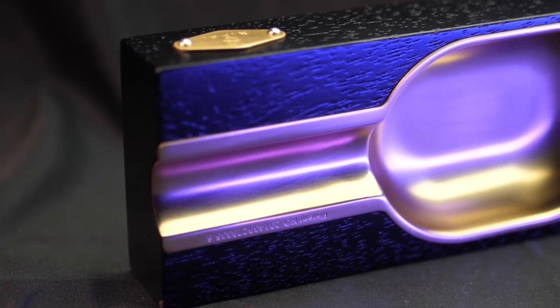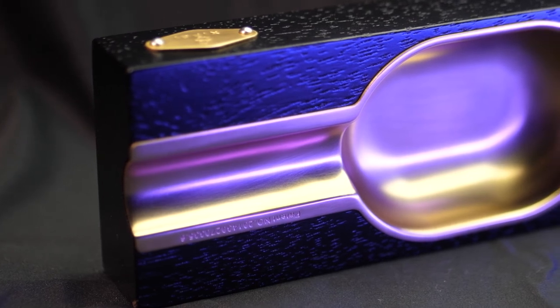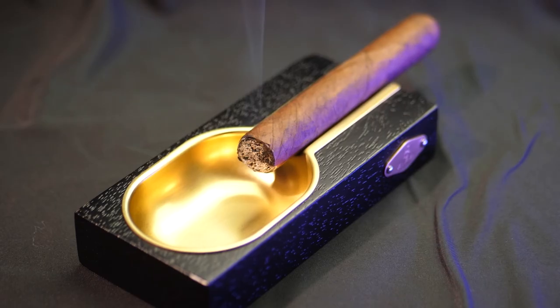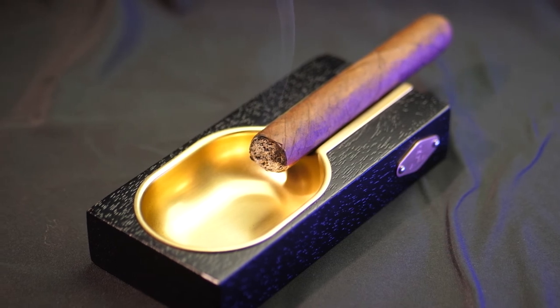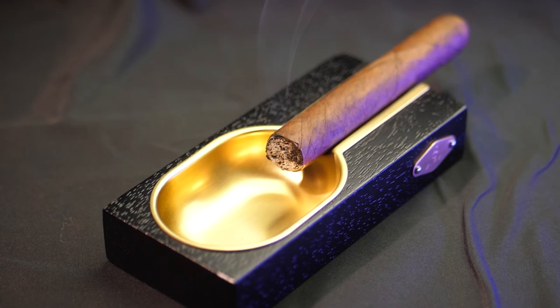Next I want to talk about this ashtray. You can't have a cigar set without having an ashtray, and this ashtray is awesome. It's made out of wood and metal, keeping with the black and gold luxury look, just like all the rest of the items in this set.